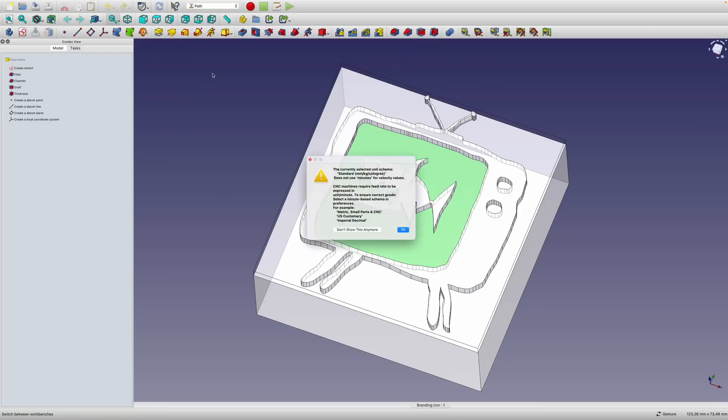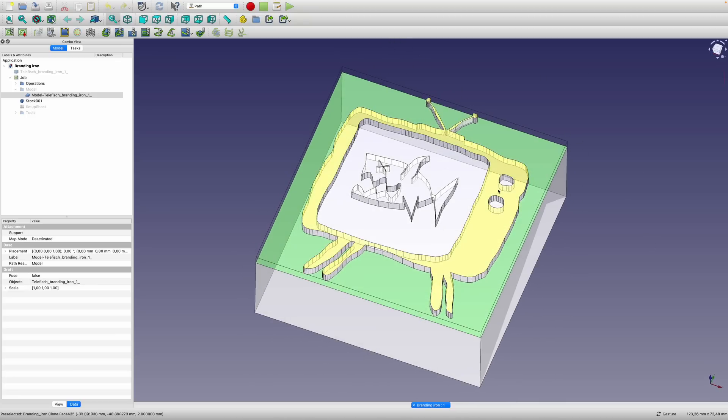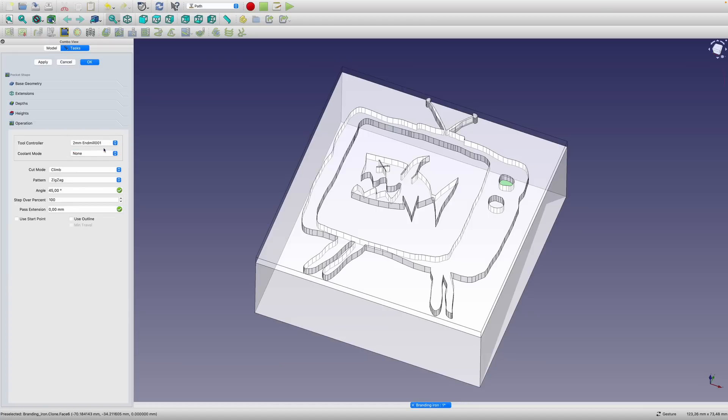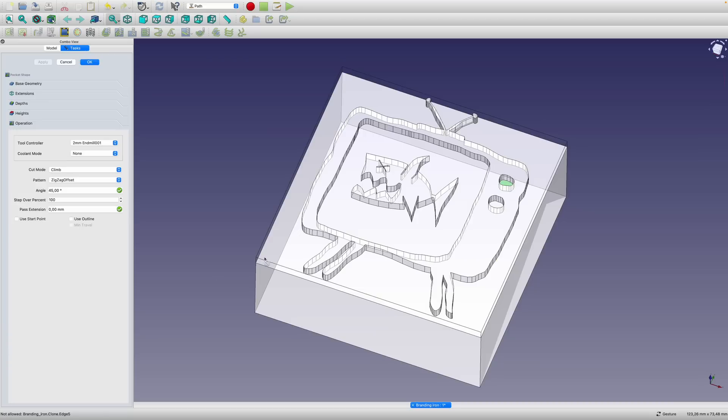FreeCAD's got a workbench called Path where you can create toolpaths, so I figured I'd give that a go. Starting with one of the easy ones — a sort of weird shape hole — I figured I could do a pocket or an adaptive toolpath. Let's try a pocket with a 2mm end mill, small enough to fit in there. Zigzag with offset should give a toolpath that zigs and zags then does one lap around the outside. When I apply that I get errors: "Zero working area to process. Please check your selection and settings." I have no idea whether this has to do with importing an IGS file rather than a model done in FreeCAD.